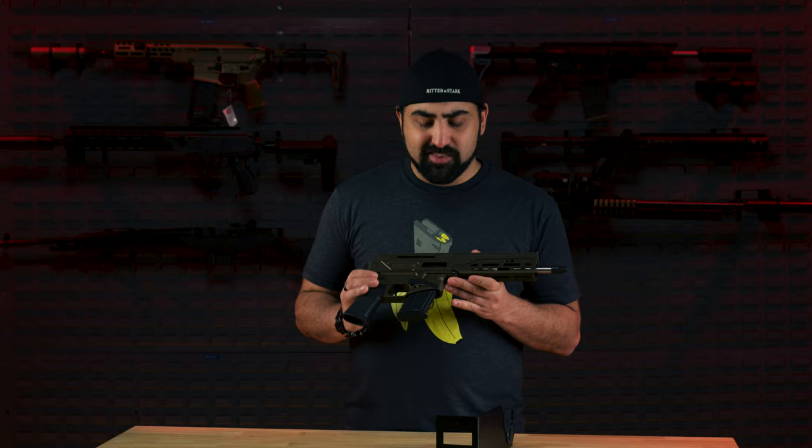Hey guys, today we are talking about the Diamondback DBX-57 pistol. This is a 5.7x28mm pistol and this caliber has gotten a lot of attention in the last few years. This pistol was released in 2020 and we did see it at Shot Show 2020, and I really didn't think too much of it at the time. It wasn't something I really cared about because 5.7 wasn't that popular — just the PS90 and the FN 5.7 — but it's become so much more popular that we've decided to start focusing more on 5.7. Let's jump into it.